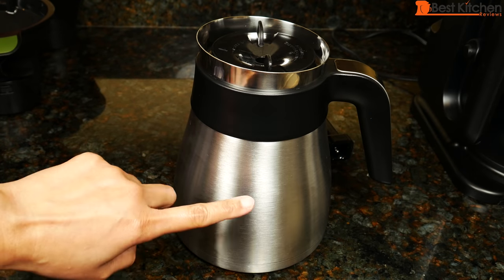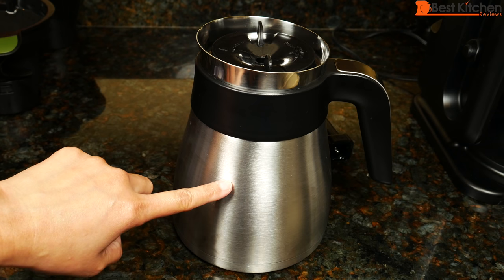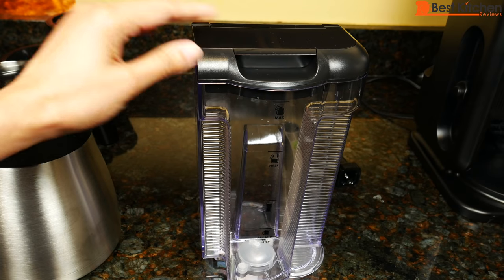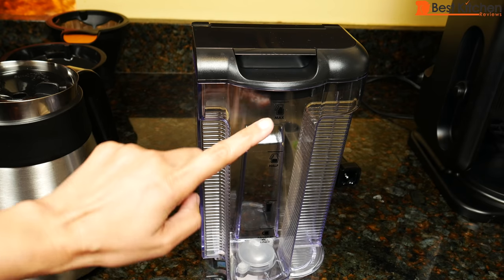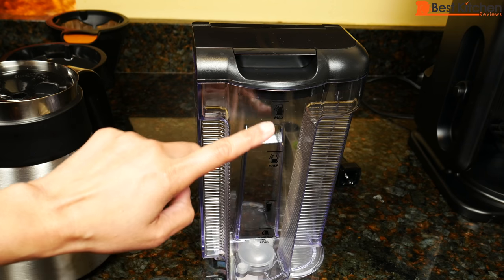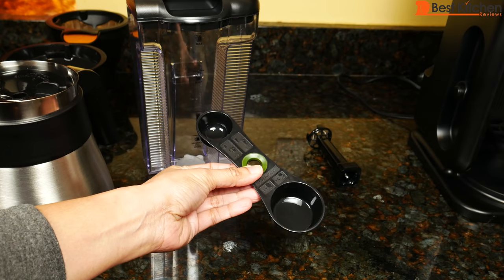Just twist the lid on to close. The thermal carafe is not dishwasher safe — all other parts are top rack dishwasher safe. The carafe holds 50 ounces. The water reservoir has a flip top lid; the lid is removable. The reservoir is marked with minimum and maximum fill lines: a line for a cup, a line for a travel mug, a line for half a carafe, and the max line for a full carafe. There's also a scoop for coffee and tea.